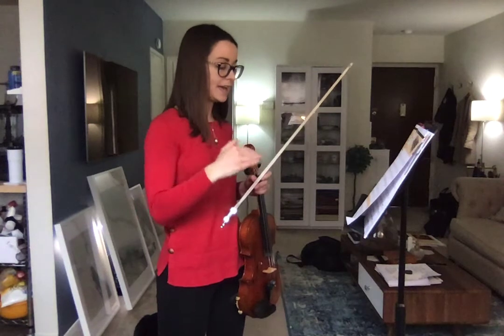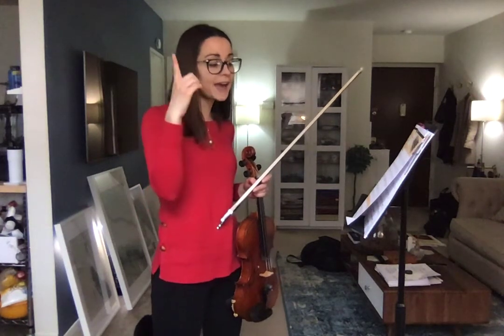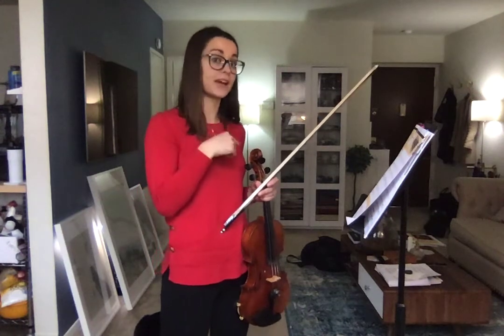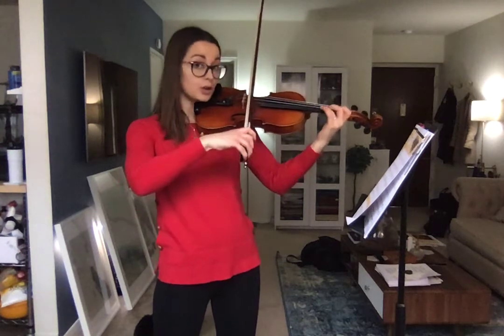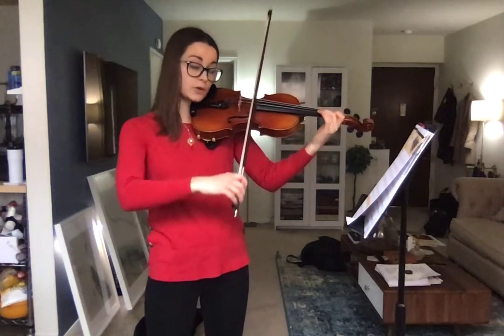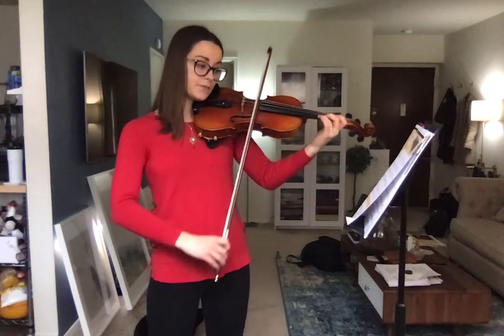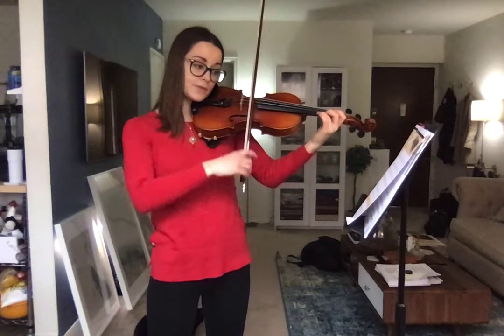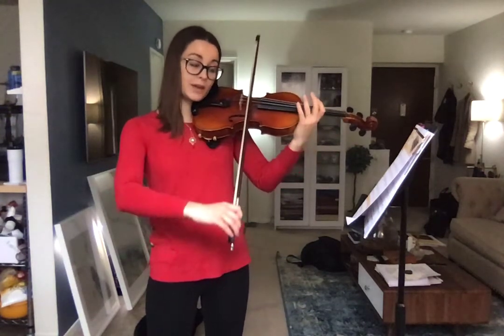We're going to play A, A, A, A, then C sharp, C sharp, then E, E, E, E, and then come back down. Make sure you jump to the correct fingers. Ready and — zero, zero, zero, zero, two, two, then zero E, to three, three, then open E, two on A, finish your open A.